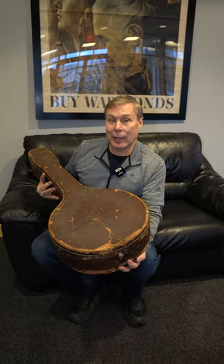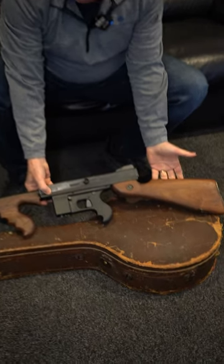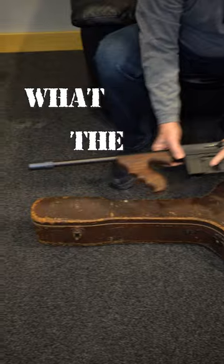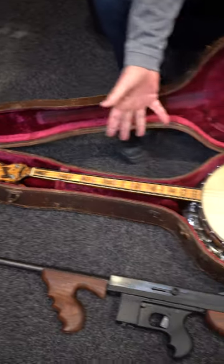Hey guys, this is wild. This came in this week and at first glance I thought this has got to be a Thompson submachine gun. But as you can see, it just doesn't fit. So what the heck is it? It actually is not a Thompson, but rather it's a banjo.